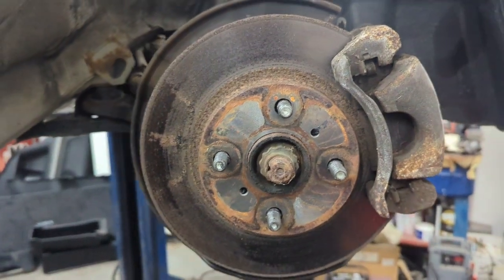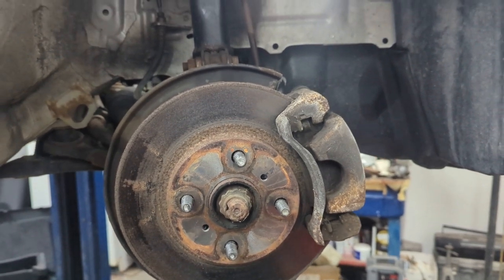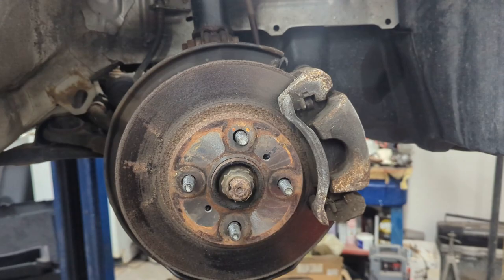In this video we're going to be removing both front rotors, calipers, brake pads, and brake lines. I'll show you here in a minute what I have to replace them with.